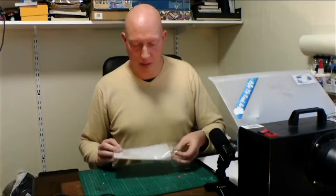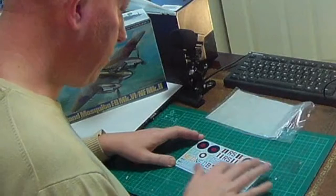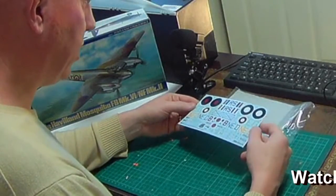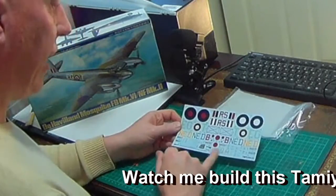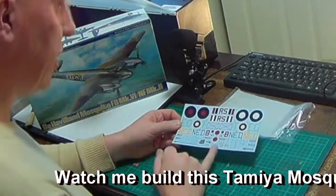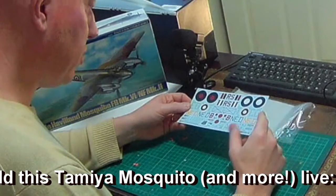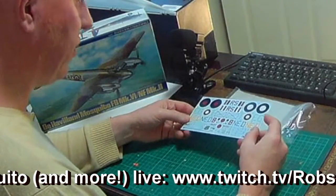Standard Tamiya decals are normally pretty good quality, and these are no exception — good registration, bright vibrant colors, including yellows and whites. Interestingly at this scale you've also got decals for the straps and seat belts, though they do seem a little on the thick side.